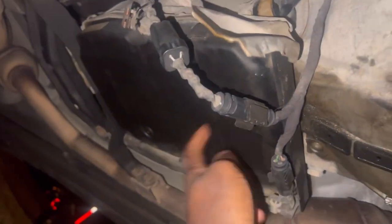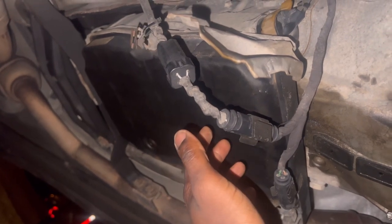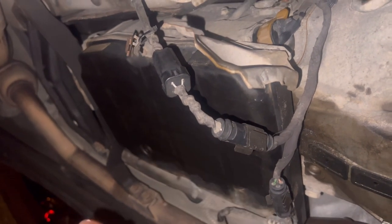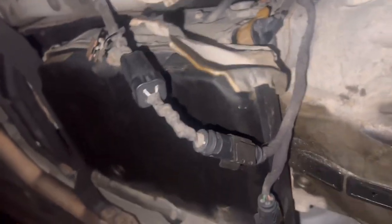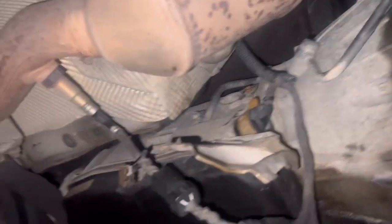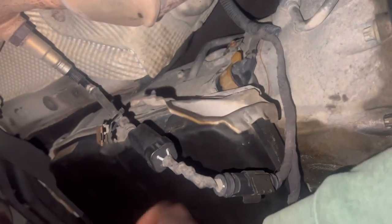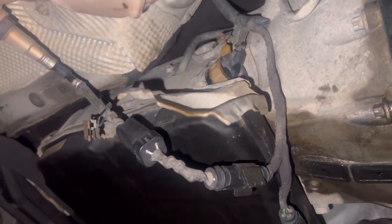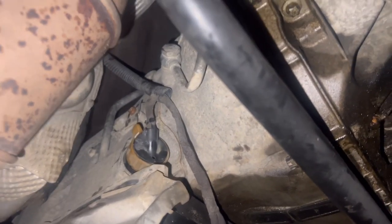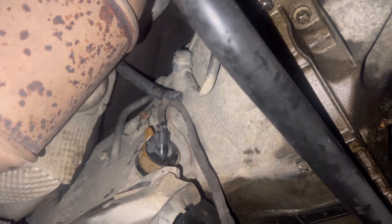I also heard that the valve body could be the issue. But fingers crossed it's just this piece and we can go from there. If not, I might have to drain all this transmission fluid out — which is supposedly guaranteed for life, but I've seen forums saying you have to change it every 40,000 miles. So I may end up taking that fluid out.